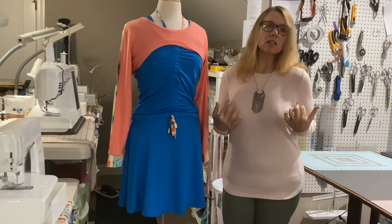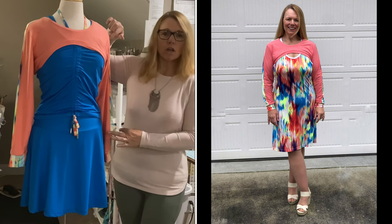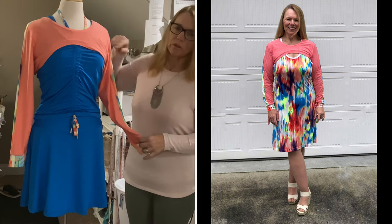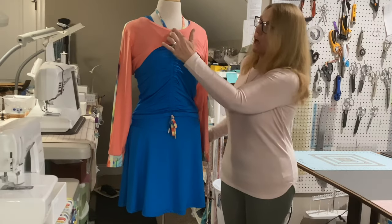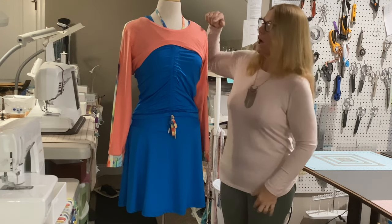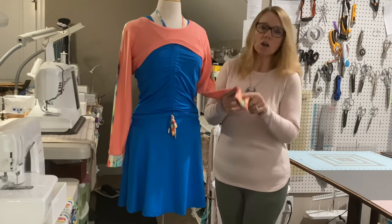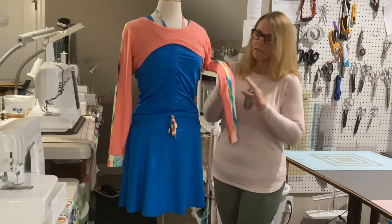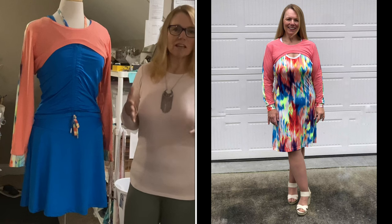From there I decided I'd like a little shrug to cover my shoulders for air conditioning. So I chose the Ultra Crop Top pattern by Green Style. There are so many choices in the Ultra Crop Top and I've sewn it up in so many ways. For this one I chose no hood, no front zipper — just this little piece with the neckband, long sleeves with a cuff, and the shoulder insert. I took the same fabric from the dress and put it down the sleeve and cuff, so it really ties in with the dress and looks so cute.